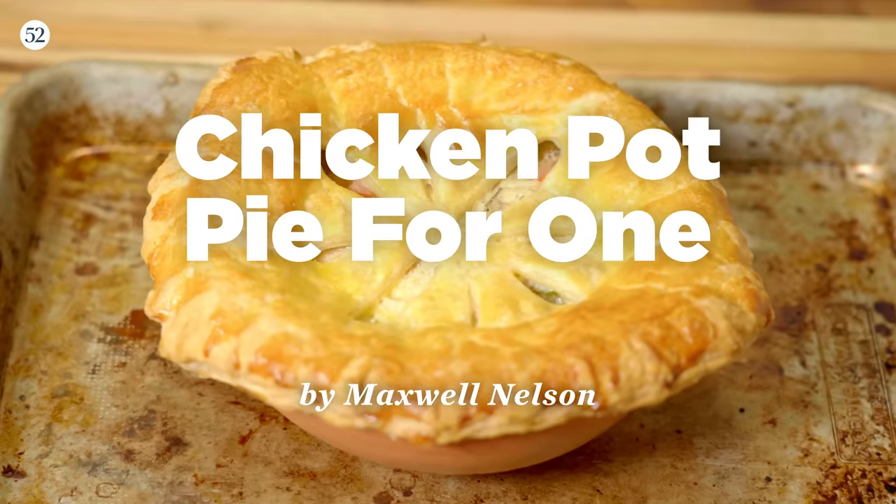Welcome to One and Done. I'm Max, and I can't teach you how to make friends, but what I can do is teach you how to make just one of something. Today we're doing chicken pot pie. Let's go.